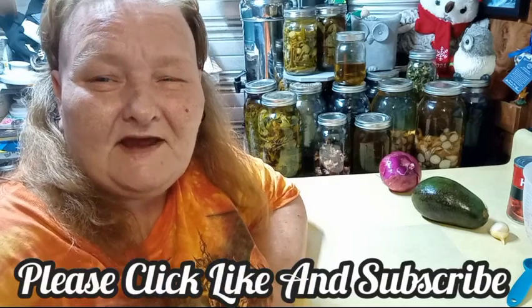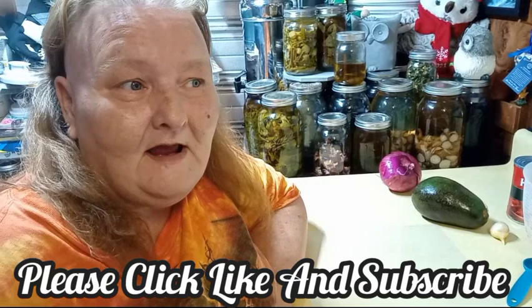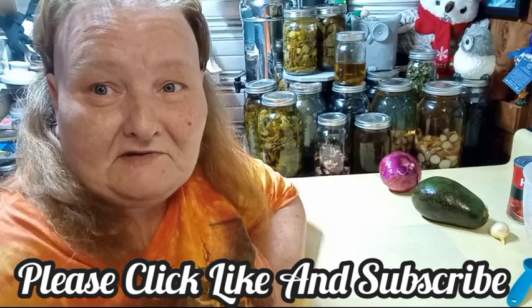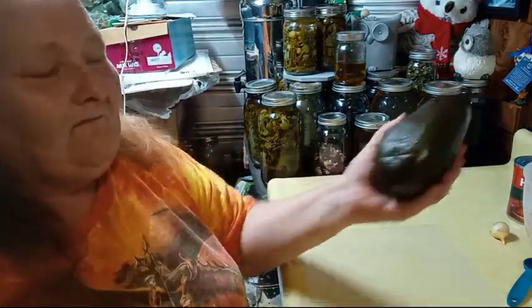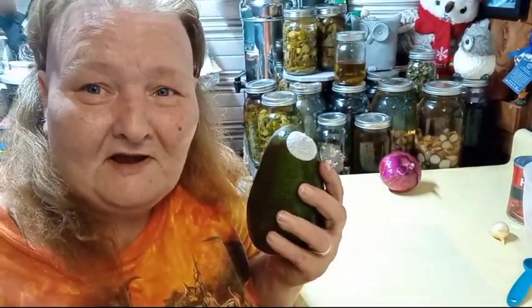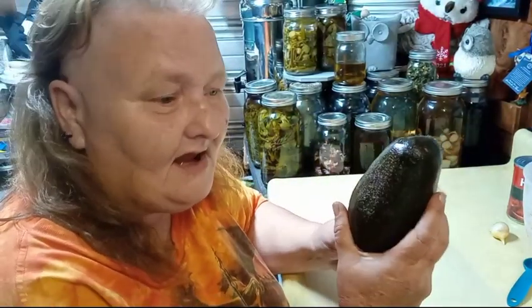Hello and welcome to Old Ways Gardening and Prepping. My name is Teresa. I'd like to welcome you out to the shed of many names on this beautiful evening, where I figured I would bring you along on my taste testing journey and have fun with this monster avocado.